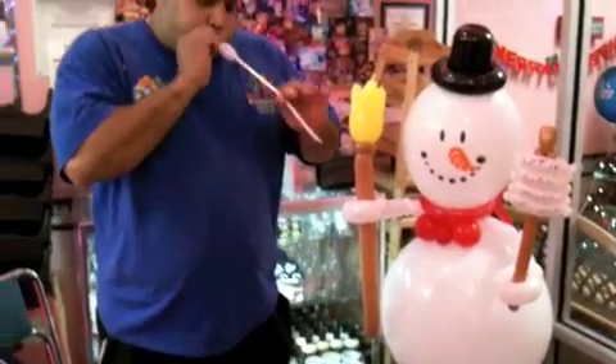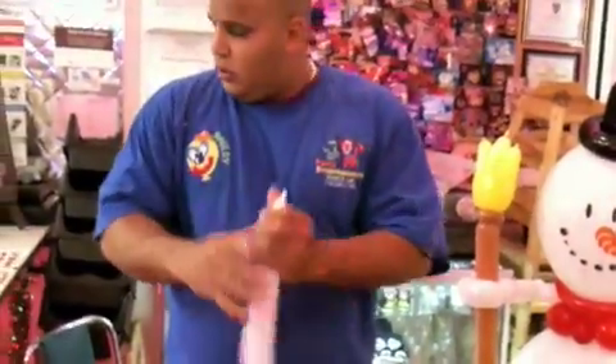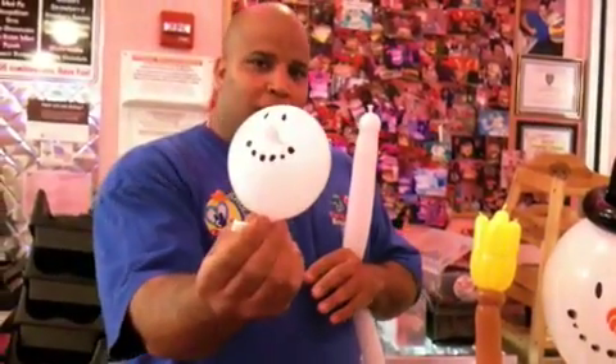We're going to use a 260 balloon — blow it up — and you're going to have these little imprints right here that you get from Randy's on Avenue West. Thanks a lot, Randy. These are the snowman heads.